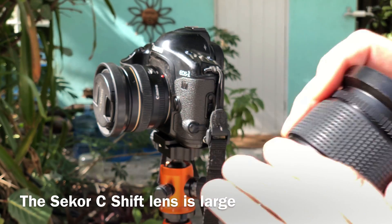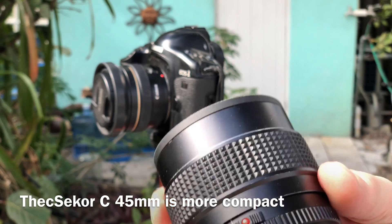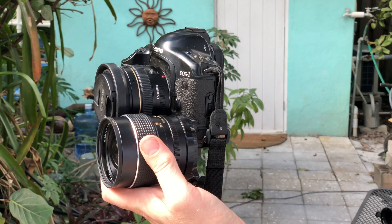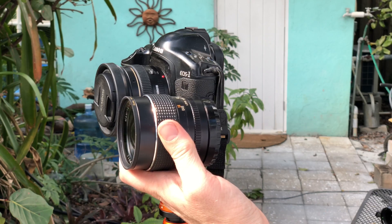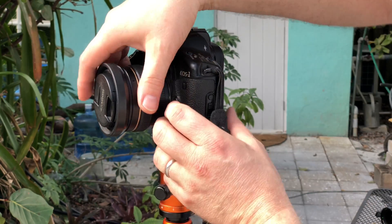The shift capabilities make the lens larger and bulkier. The 45 millimeter lens that I have for the Mamiya is a much smaller lens — it's approximately the same size as the 50 millimeter lens on the Canon. Let's mount that lens to the Canon.